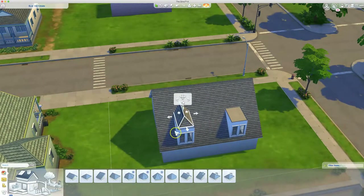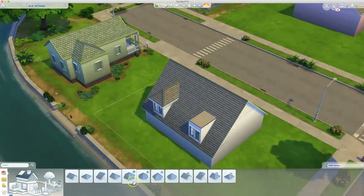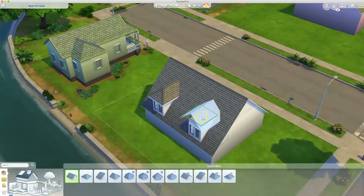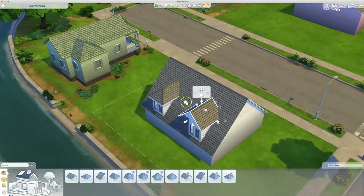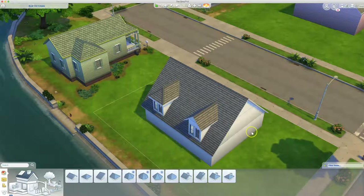And you can actually bring the eaves out a little bit if you want, so that can go either way with those. And then we can show this example with a gabled roof — I'm just going to pull it until it meets with the roof.